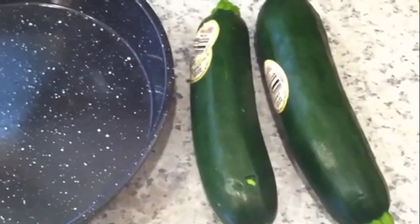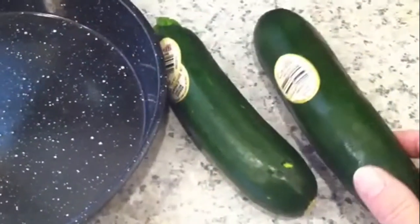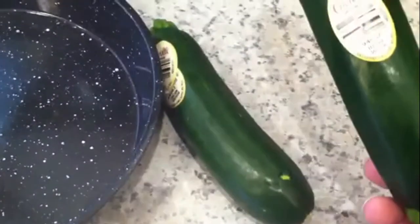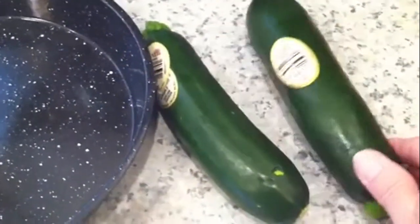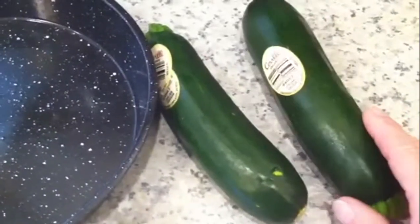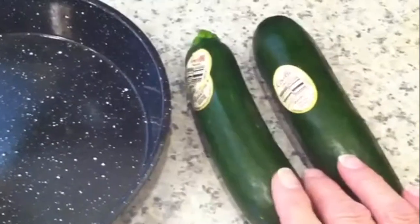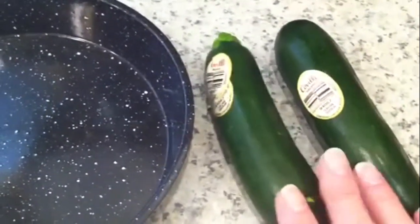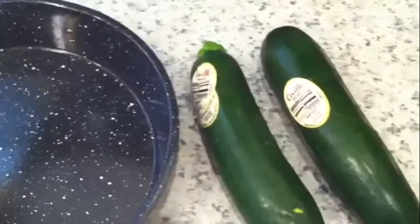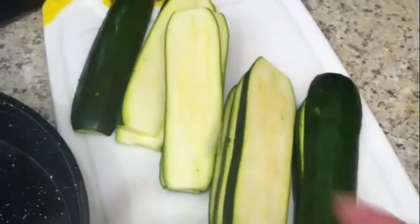Hey friends, I was getting ready to make some of these — they're baby squash, like zucchini, but they're just like babies. Italian squash, and they're organic. I was gonna marinate them for a little bit and I'm gonna throw them on the grill. After I get them washed up and sliced up, I'm gonna show you how I add the marinade and show you what I did with it. I'll be back.